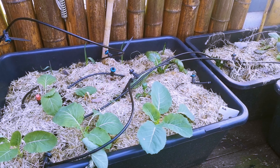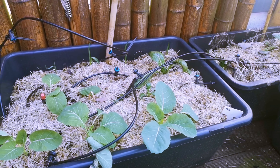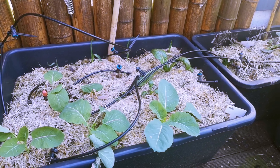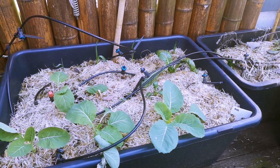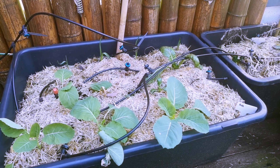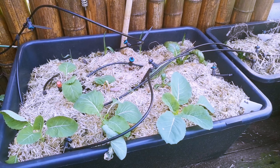Now that we're moving into spring, I felt like coming back here and giving you a little update on what is happening on my balcony. The drip lines I removed during the winter because I was not watering, and these are the plants that survived the winter.